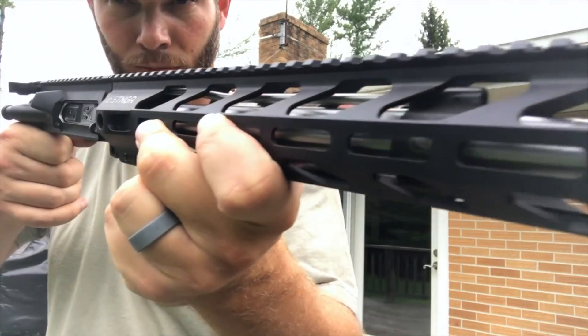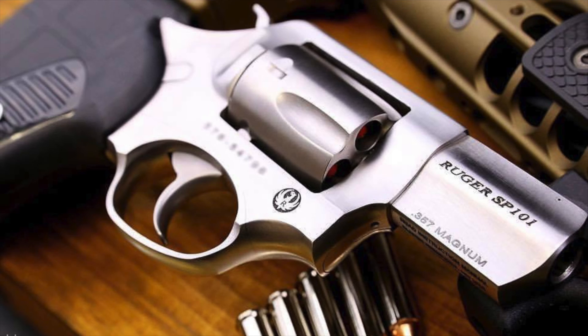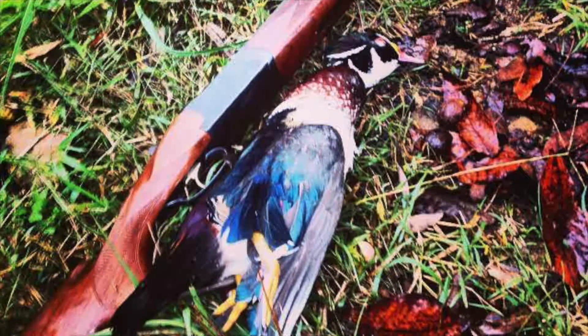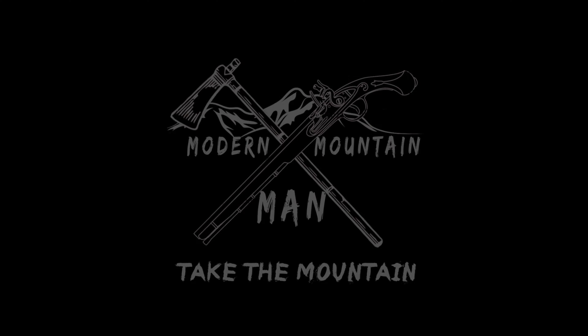This week on Modern Mound Man, it's all about the brass, baby. This week I'm going to feature two different videos as it pertains to brass and reloading. Be sure to check out my up-and-coming episode about 50 Beowulf brass and why Starline brass is superior to the brass that you get with your factory-loaded Alexander Arms ammunition.